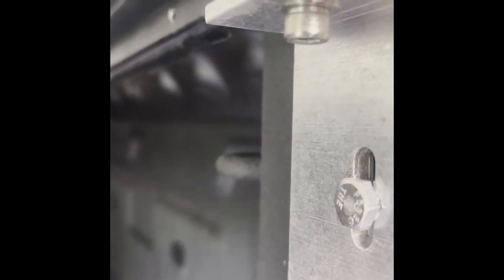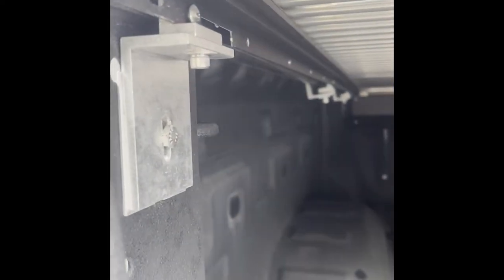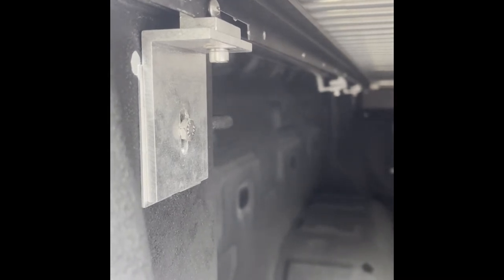One thing you want to do when you do this is make sure you're still at least trying to keep your cover squared up as best as possible. So if you move it a little bit on one side, make sure you move it about the same on the other side. Give me a few minutes and I'll get this done and we'll see how it looks after I finish.